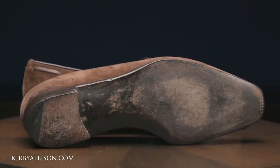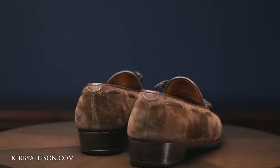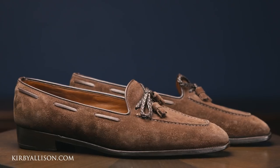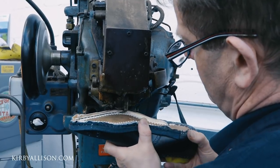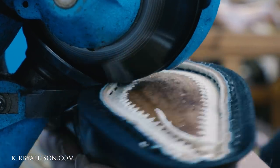These Anthony Cleverley shoes are amongst my favorites, but they're vastly approaching the end of the lifetime of the outsoles. These are a really high-quality pair of shoes — they retail for about $1,600 — and of course they come Goodyear welted. Goodyear welting is the process where a welt is attached to the interior of the shoe that is really holding together all the different parts of the upper.